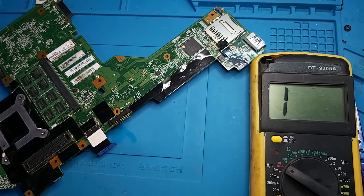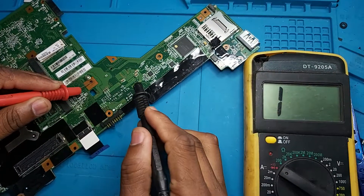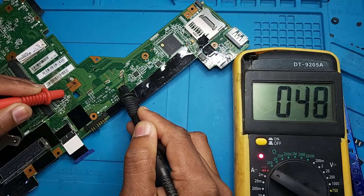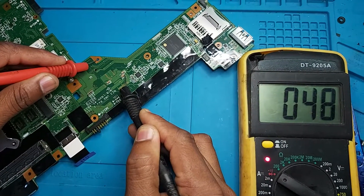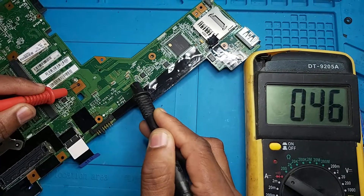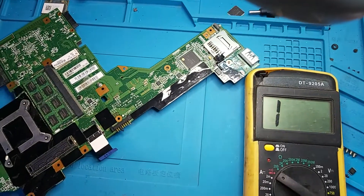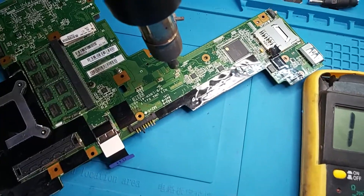Set to continuity mode, red probe on the ground. It's not like a zero ohm short. Let's remove that one — okay, this one, remove that one.